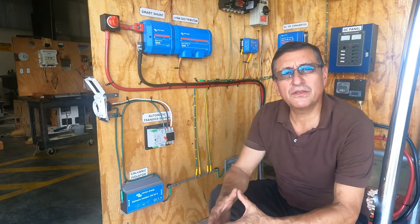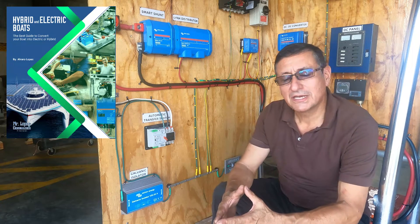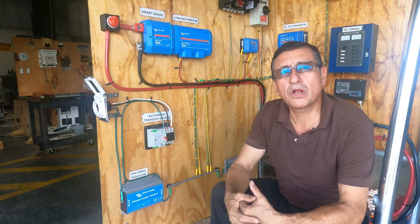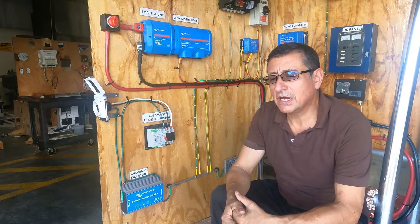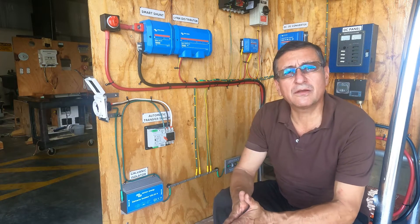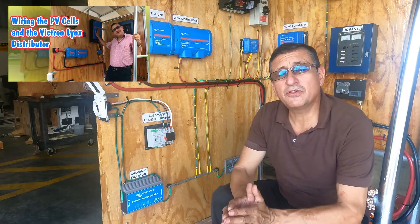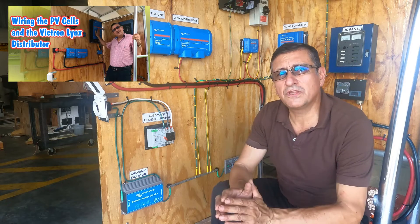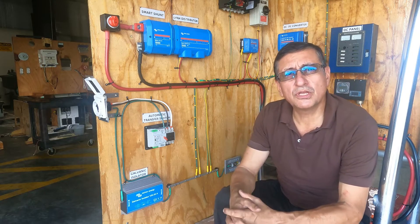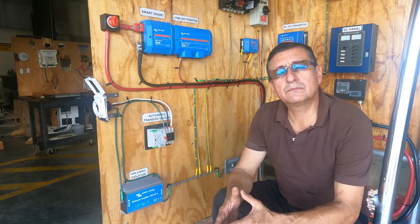Hi guys, welcome to another video about the series of full electric or hybrid boats. I am in the project continuing every day, installing more and more equipment. Today we are going to be concentrated on the bonding, the grounding, and the connection of the galvanic isolator. The idea of this project is to explain to people the process to convert your boat into a hybrid or full electric boat.